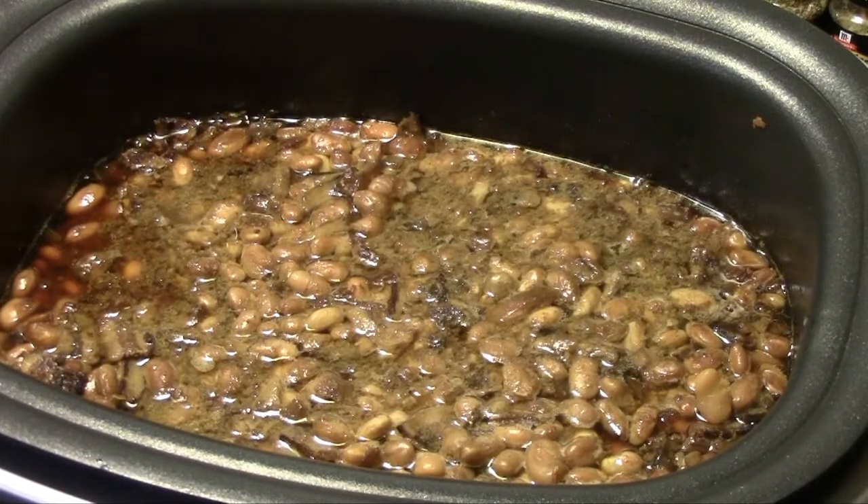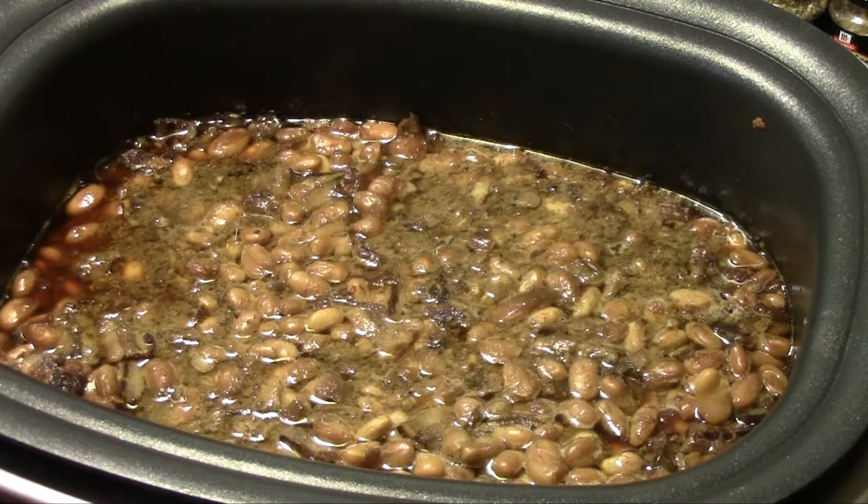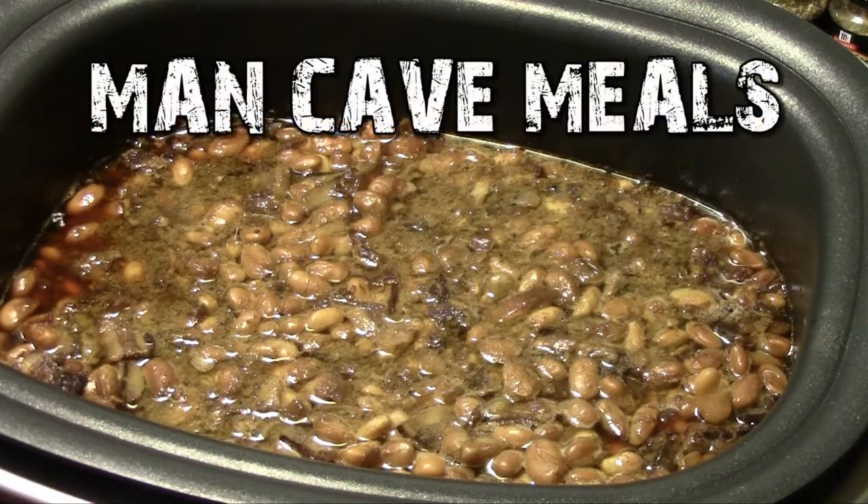Okay folks, here we have it — eight hours later, our Boston baked beans. I just took a quick taste of these and they're perfect. The beans are perfectly tender but not falling apart, and the sauce is just delicious. So that's going to wrap up our slow cooker run of the Boston baked beans. I'll include the recipe in the video description. So until next time, Man Cave Mules.